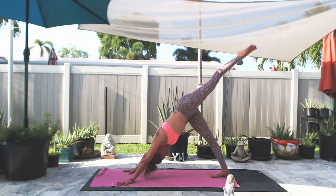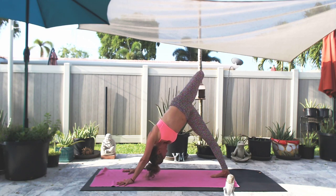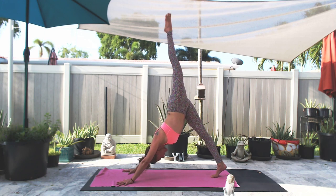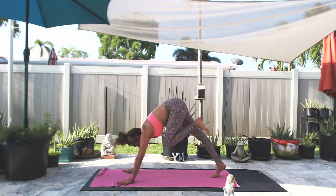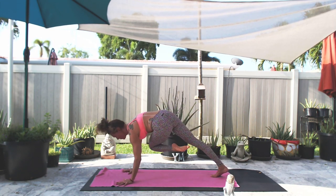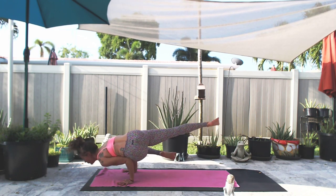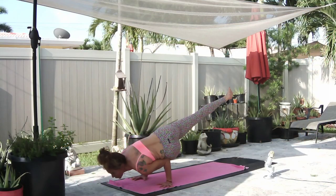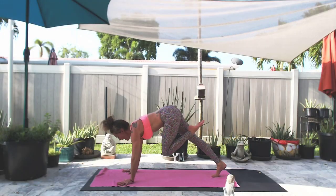Inhale, left leg lifts. Bend the knee, open up the hip, look under your right armpit. Inhale, right heel lifts, left leg extends. Exhale, left knee to right elbow. Stay for five — four, three, two, and one. Bring it back and up.